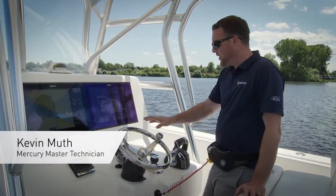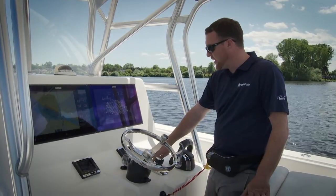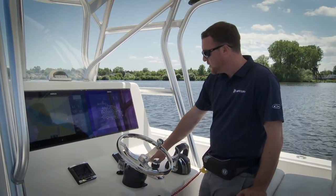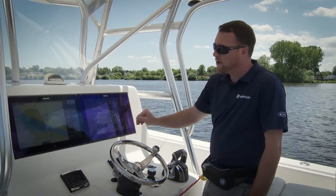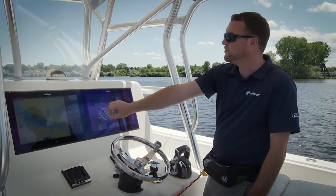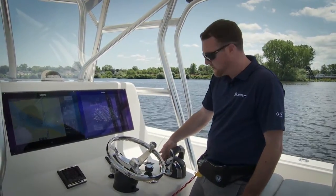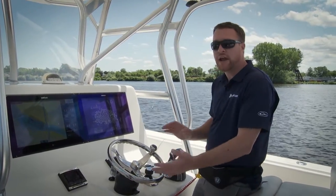I'm here today to talk to you about your precision pilot pad on your joystick-piloted boat, mainly about your track waypoint function. Track waypoint works in conjunction with an approved chart plotter, where we can pick a waypoint on our chart plotter and the autopilot system equipped on your joystick vessel will actually drive us to that waypoint.